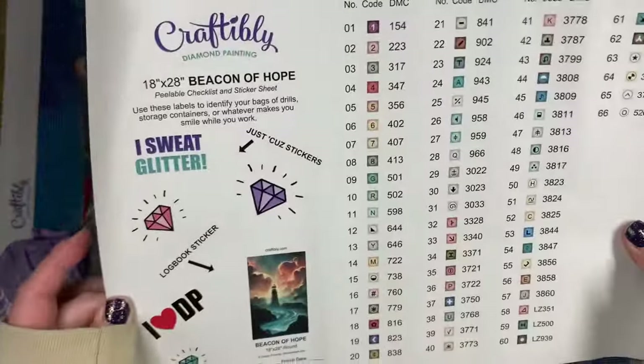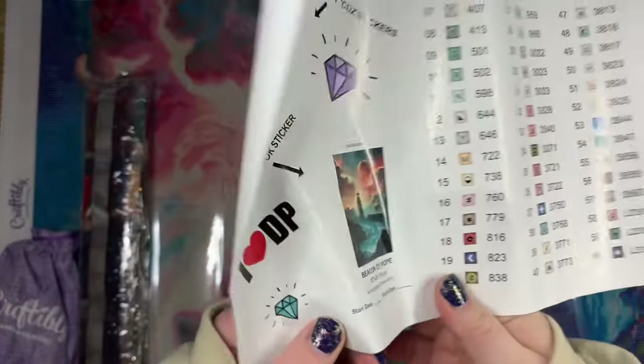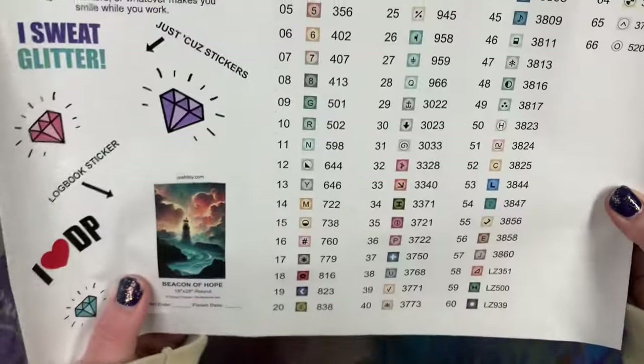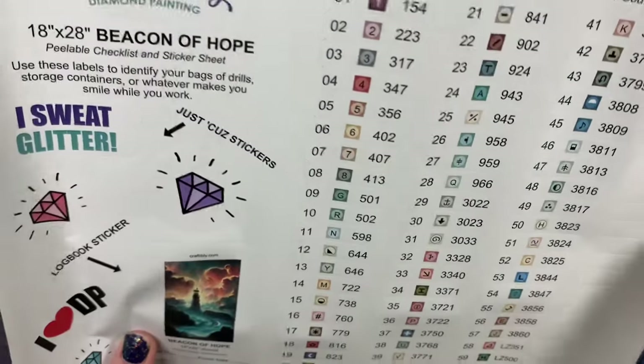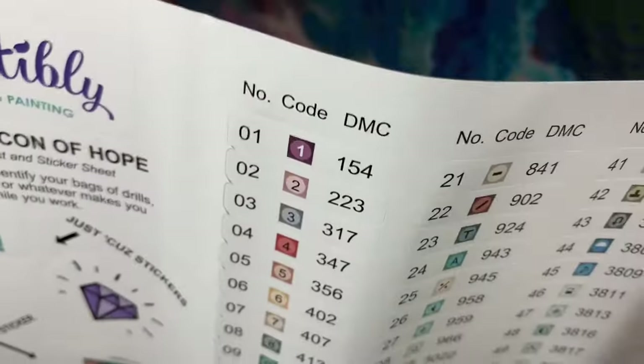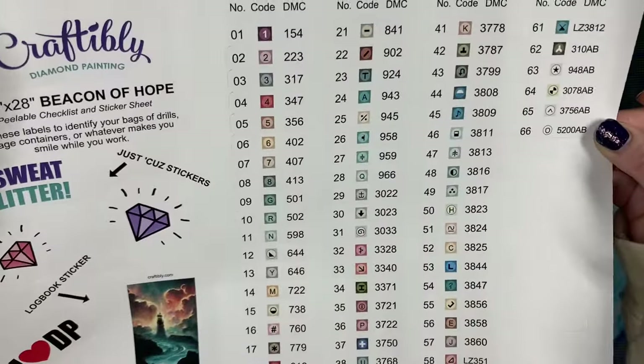We do have our sticker sheet, which is awesome. There's also a sticker with the start and end date. It looks like we have 66 colors with four crystals and five ABs, so we will take a look at those in a second.